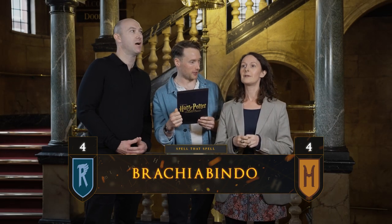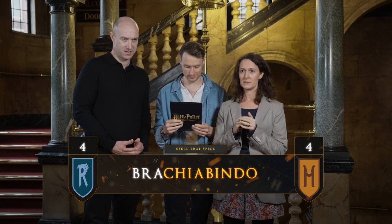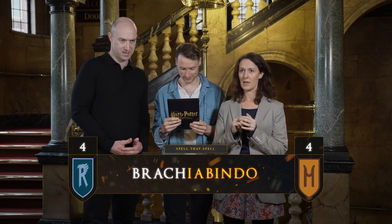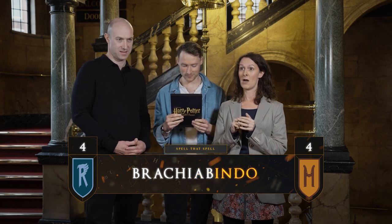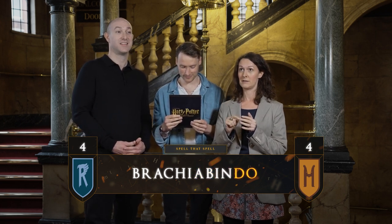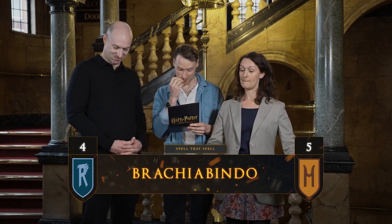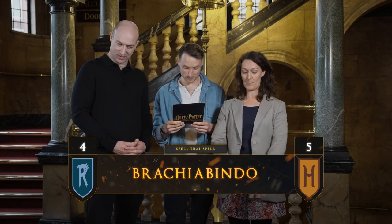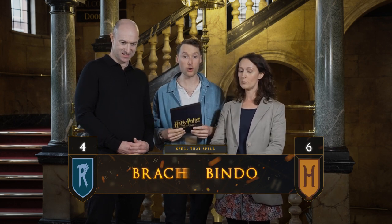Sue, your spell is Brachiabindo. B-R-A-C-H-I-A-B-I-N-D-O. Very good. And can you tell us what it means? Binding charms — it binds the victims. Exactly, with invisible cords.